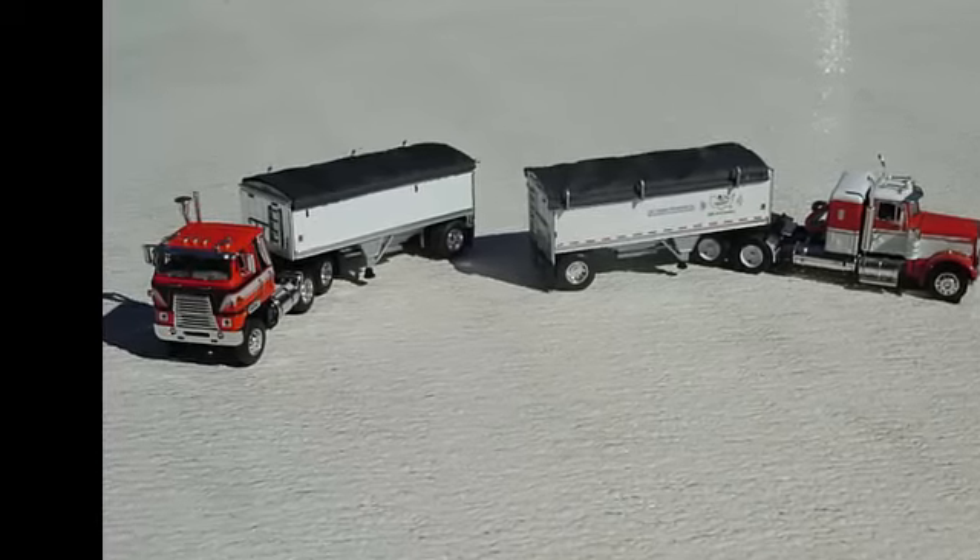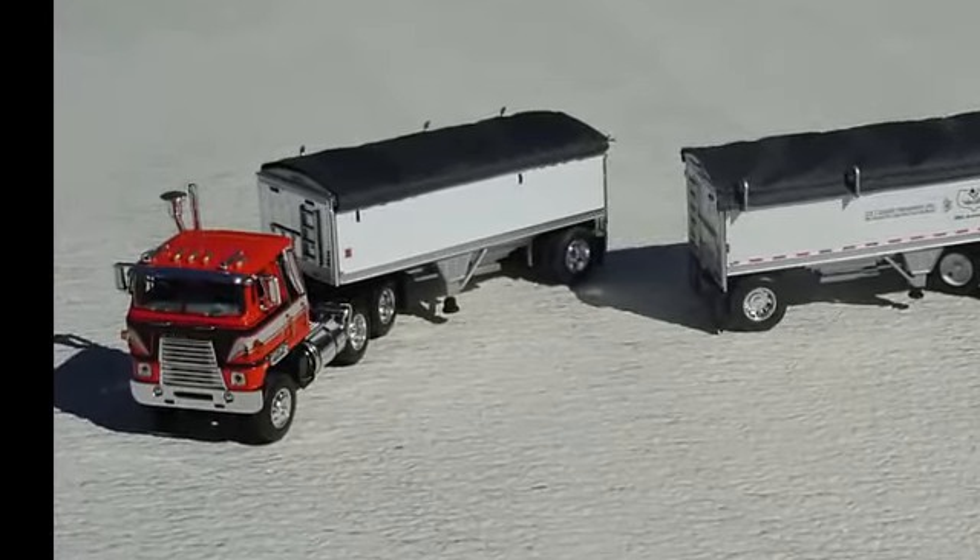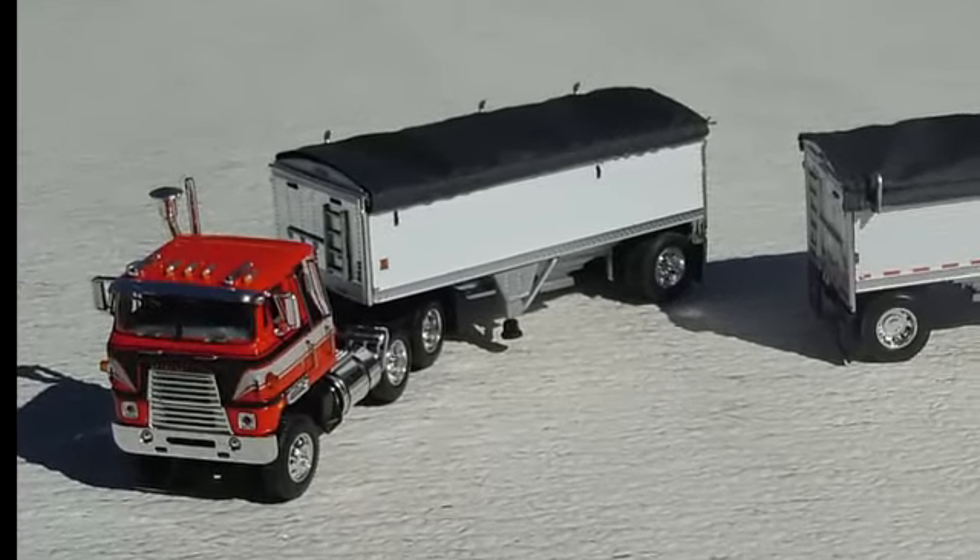Once dry, your trailer is done. It can be used just as in real life on a variety of semi-tractors — single, tandem, or behind a regular grain trailer.